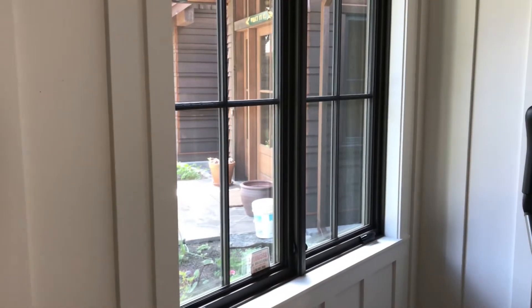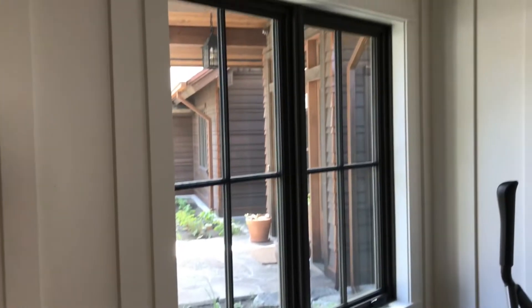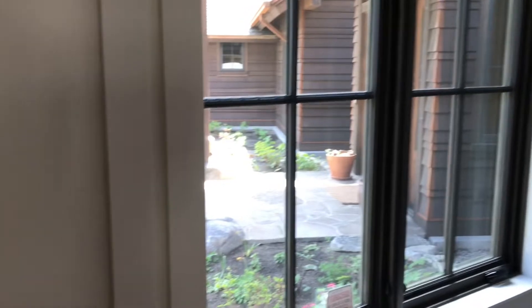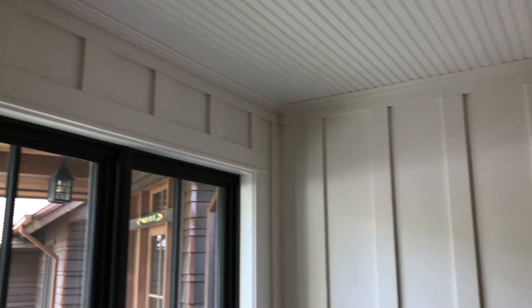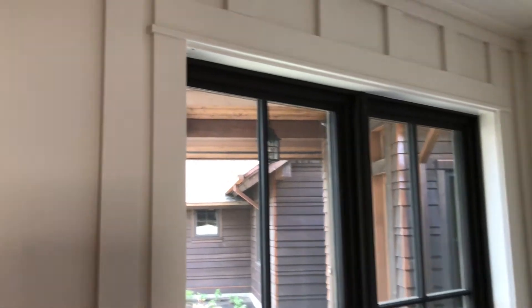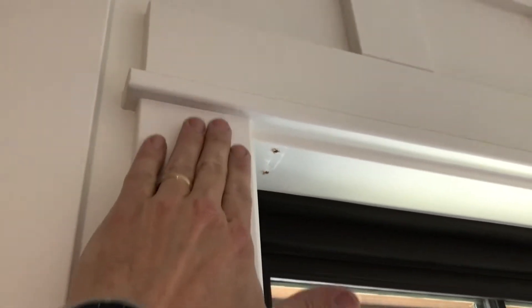Here we are looking at an opening. It doesn't look like there's anything super challenging in here, but I want to point out a couple of things. Number one, they already have this beautiful wall finish with all of the paneling and the trim, and that's part of the window layout as well. You'll notice right here that there's this ridge line — if we did a frame that went up and then over, that depth would be an issue. We could deal with it, but it would be a challenge.